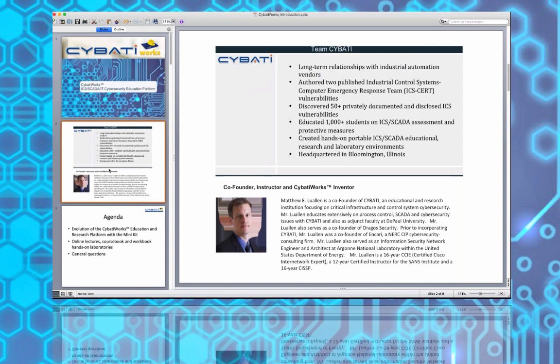I am the co-founder of Saibati as well as the typical instructor for our hands-on course that we do live using the industrial edition, which is what this course is based on, using the Saibati Works mini kits. At Saibati we have now been working for about five years.